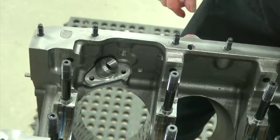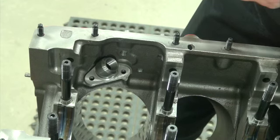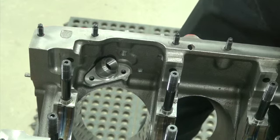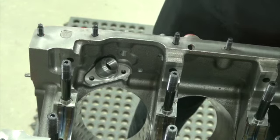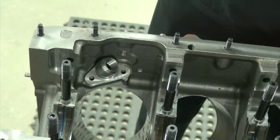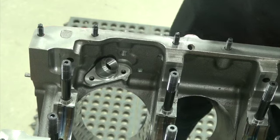Since a lot of these hemis today are being built as strokers and high horsepower motors, you'll end up wanting a bigger, deeper pan and going to external oiling. When you use external oiling, you have to block off this internal pickup passage by some means.